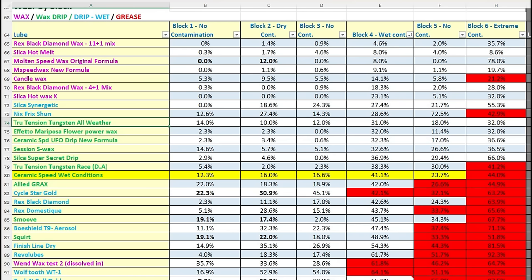Moving on to the extreme conditions single application longevity test — that will give us a cleaner result, because all lubricants by the time they hit Block 4 are bringing some associated wear from contamination gathered through previous test blocks. It's not a perfectly clean picture for wet conditions performance, but it's a very strong picture. What we see indicated here will typically play out very similarly in the extreme conditions single application longevity test, so I'm not expecting it to suddenly beat the competitors it hasn't beaten here.